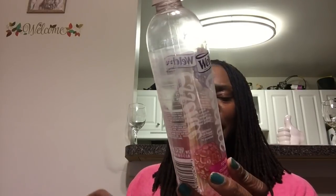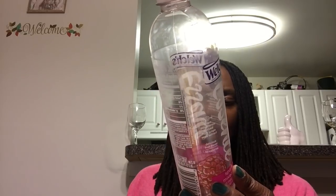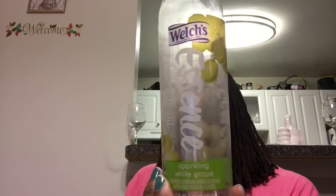I remember now why I do not like these — this is the Welch's Essence Sparkling Mixed Berry. It has that sucralose taste. My boys like it but I do not. This container was 17 fluid ounces. It also came in a sparkling white grape — I tried both. I just can't get over that sucralose sweetener taste.